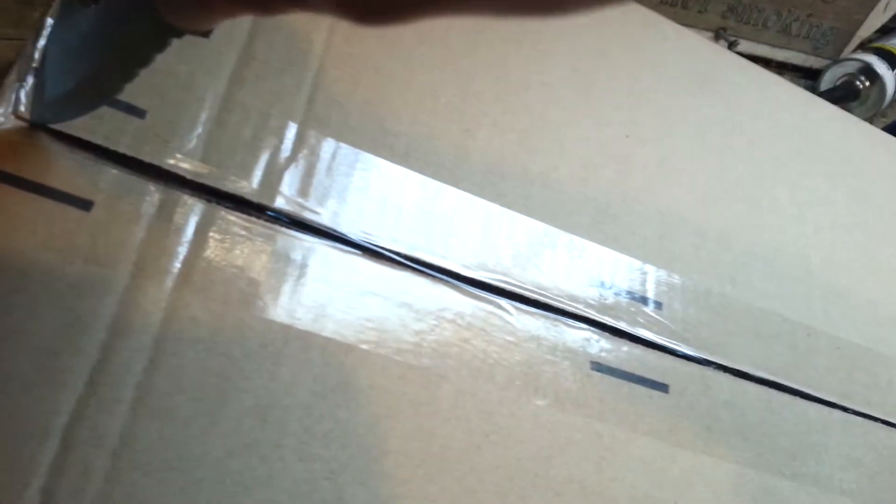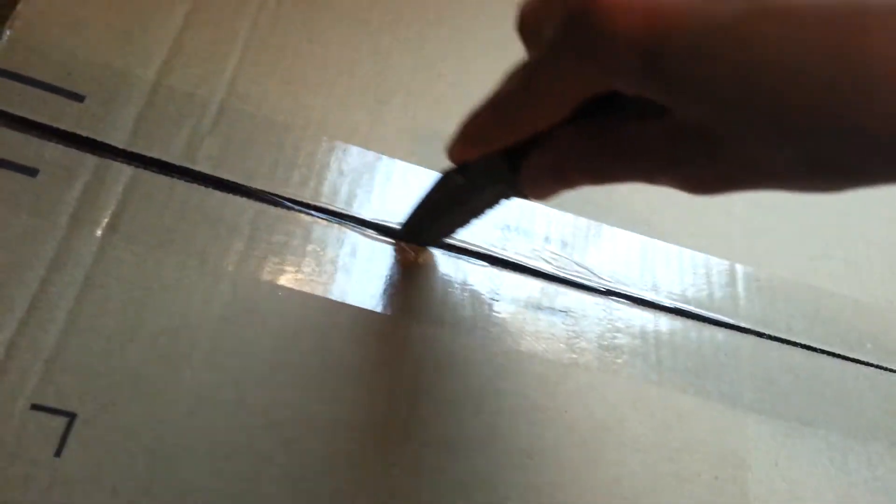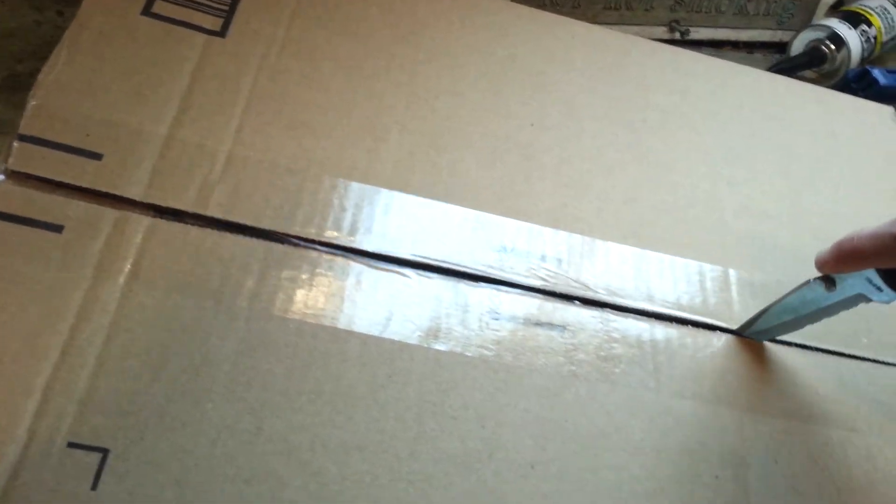Like I said, this is a review slash unboxing — at least I think I said that. And this is just a cheap, crappy little pocket knife that I had for a while. Alright, I am excited.